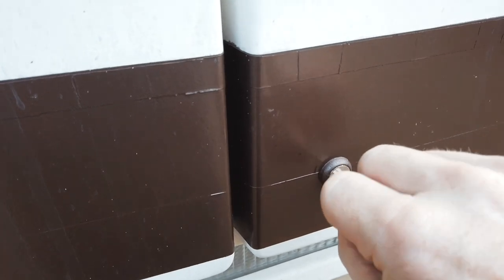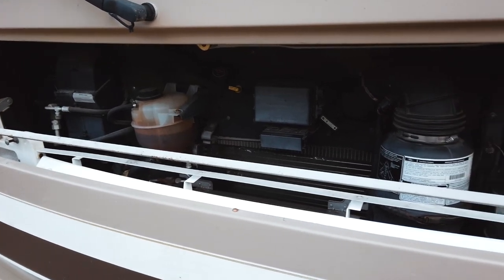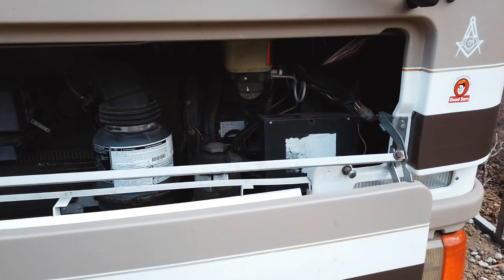So my next step was to go underneath the hood and check out the BCC — or battery control center. Let's go check that out now so I can show you what's going on behind the scenes.